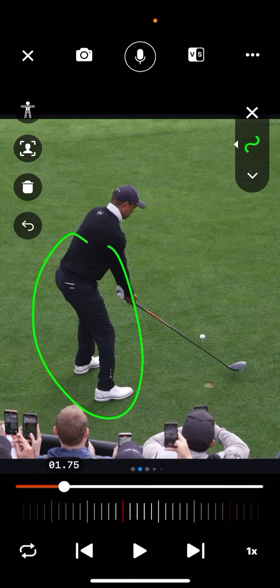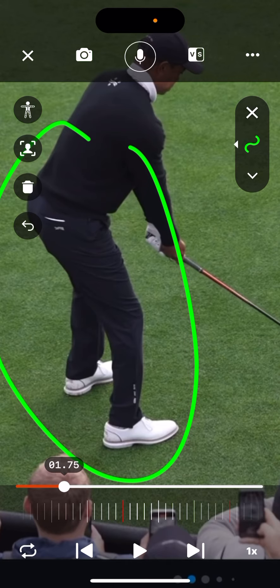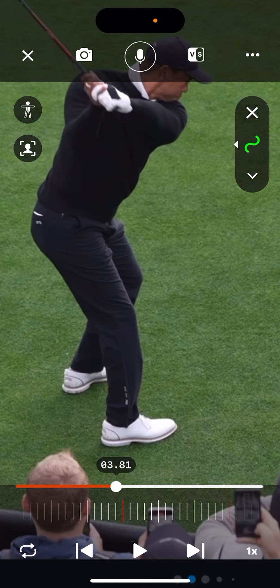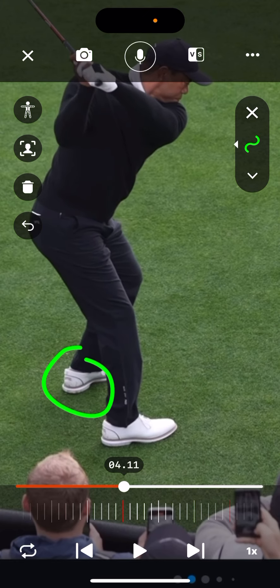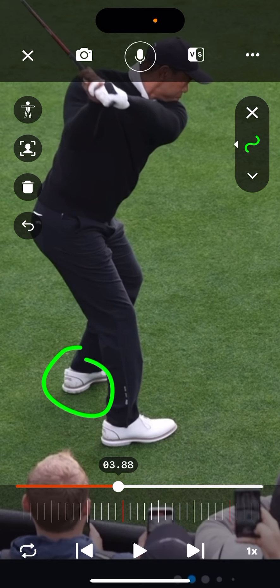Let's zoom in and check out what's going on at the bottom end. As he's finishing this backswing — beautiful takeaway — just keep an eye on the little left heel. As the backswing finishes, the left heel is going to raise, and as the downswing almost starts, believe it or not, the left heel raises and moves forward — it actually moves more closed, starting at this angle. By the time the downswing starts, it's actually more closed.